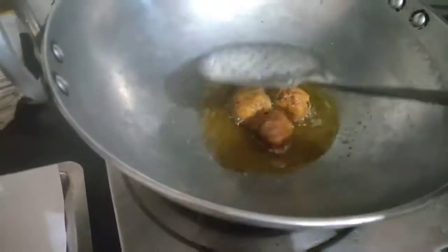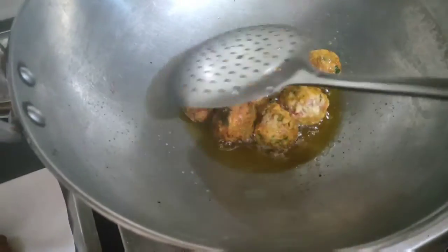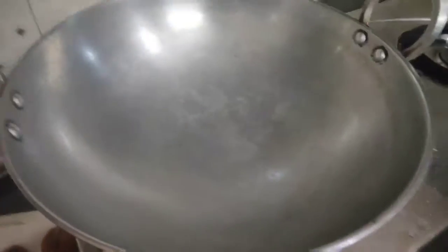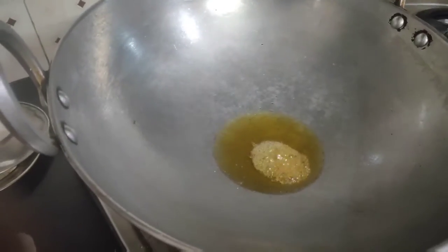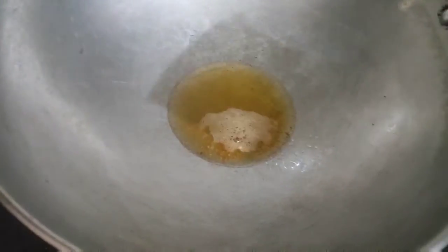Now my oil is hot, so I will add two pieces at a time. You don't have to turn them too many times because these are very soft. When one side is properly done, only then turn them to the other side. When they become slightly golden in color, take them out on a tissue paper in a separate plate. My balls are ready now.